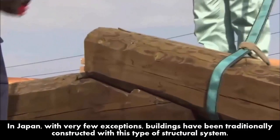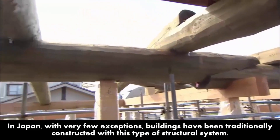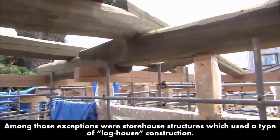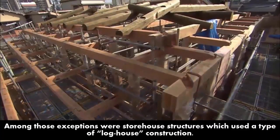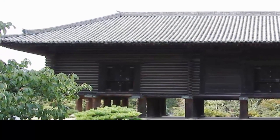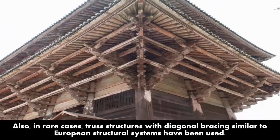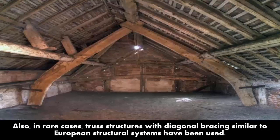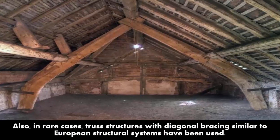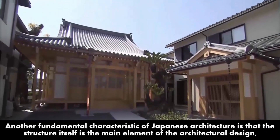In Japan, with very few exceptions, buildings have been traditionally constructed with this type of structural system. Among those exceptions were storehouse structures which used a type of log house construction. Also in rare cases, truss structures with diagonal bracing similar to European structural systems have been used.